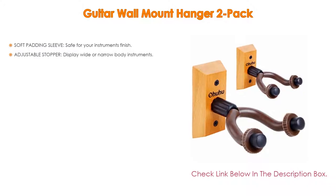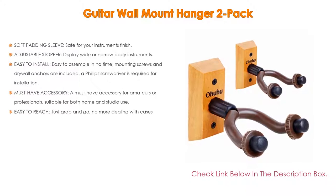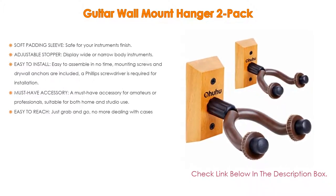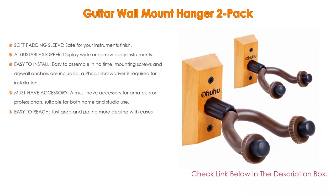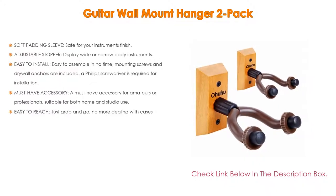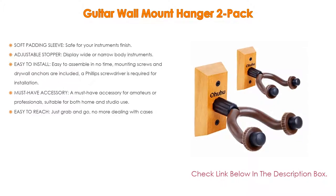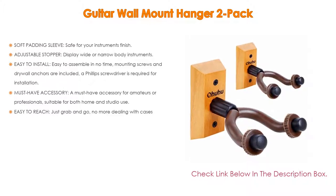It has many features: soft padding sleeves safe for your instrument's finish, adjustable stopper to display wide or narrow body instruments, suitable for a variety of string instruments such as guitars, bass, mandolins, ukuleles, and more. Easy to install and assemble in no time — mounting screws and drywall anchors are included, and a Phillips screwdriver is required. A must-have accessory for amateurs or professionals, suitable for both home and studio use. Easy to reach — just grab and go.